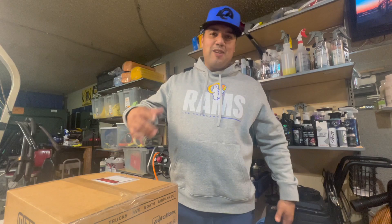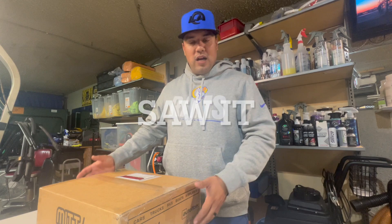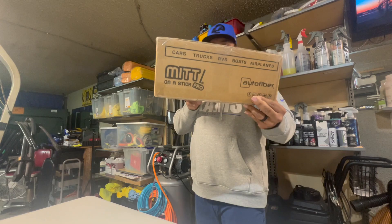Alright, how's it going? My Buff Bros family, here I am with another unboxing and I'm excited for this one because I've seen it at the SEMA show — it's the mitt on a stick and there it is right there. I don't know if the camera can see it but that's the mitt on a stick.